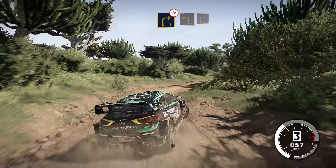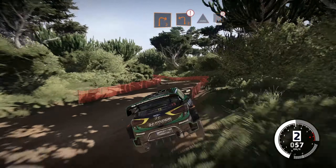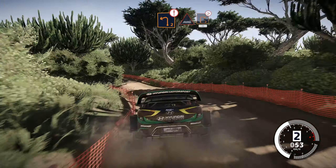Into left 2, short, into right 2, short. Into left 2, caution, through water, keep into right 2, tightens, 30, bumpy. Left 2, down cut, and right 2, into deep.